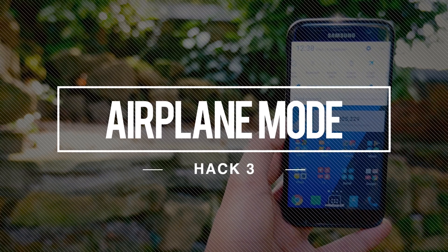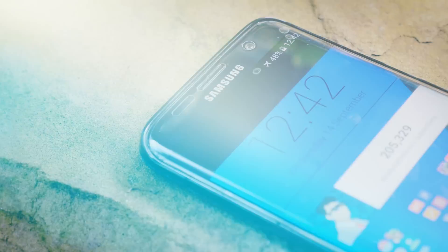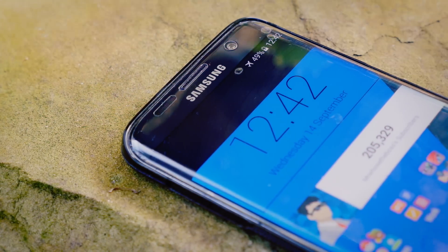The third one is that if you're in a serious hurry to charge your smartphone, turn it on to airplane mode. Disabling all the phone's communications can actually speed up the charging process by about 50%.